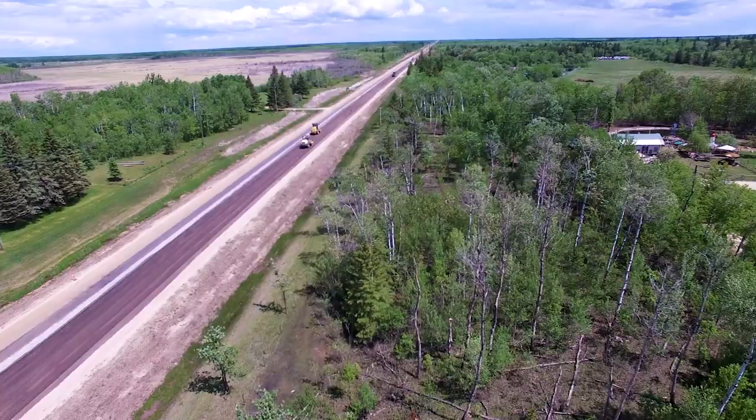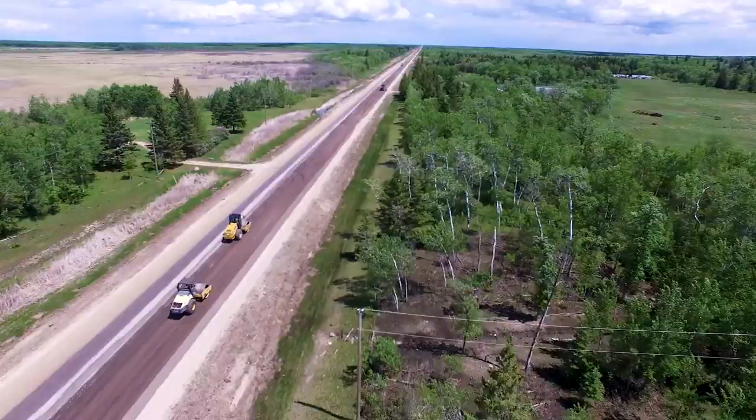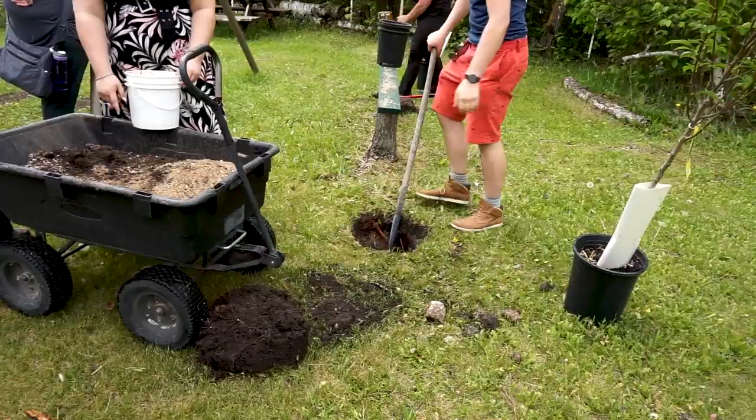If you hear that noise behind me, it's actually a construction crew working on the highway. We live right on a main highway and they're breaking it all up, expanding it and putting in a paved shoulder. That's where the plum trees are going.